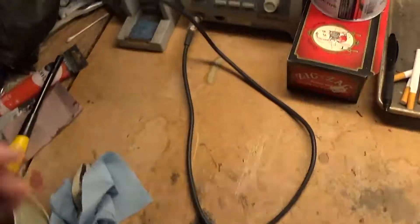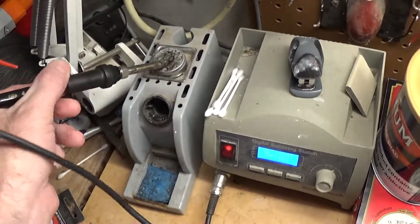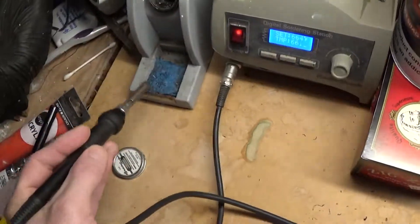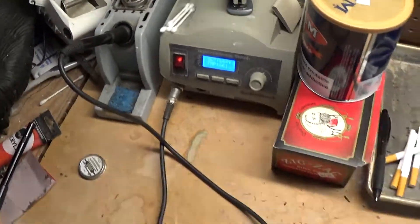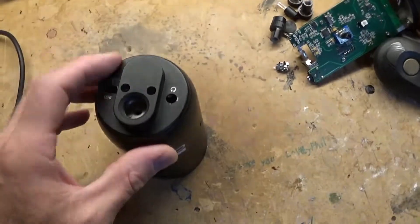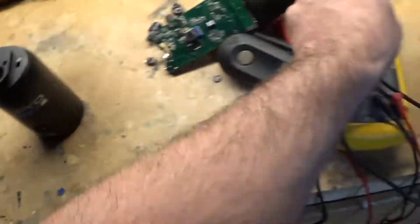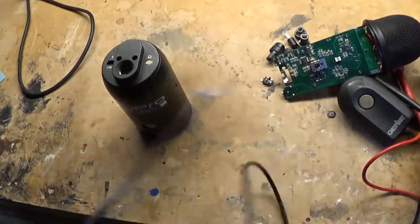Before we start soldering, take our soldering iron and tin it a little bit. This will help keep the tip hot and clean. Now on the case where the USB went through, we're going to feed our USB cable through there before we do anything.